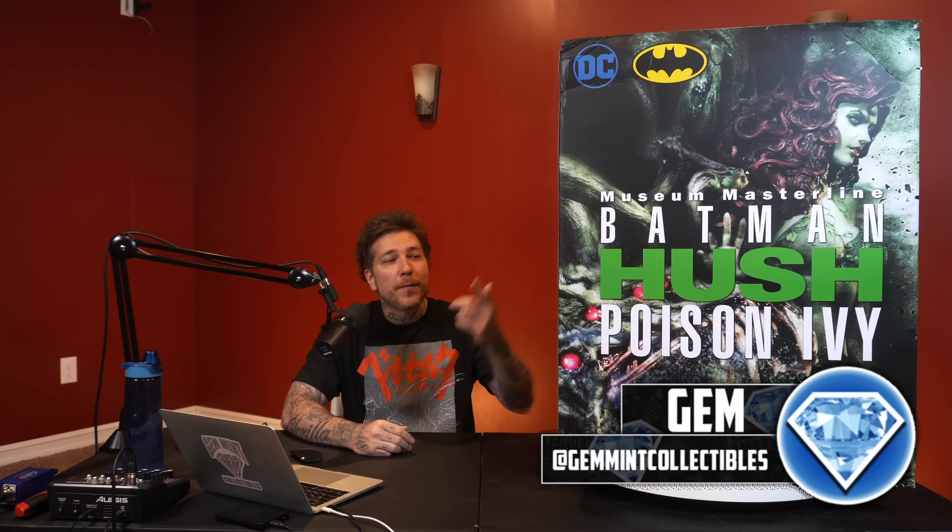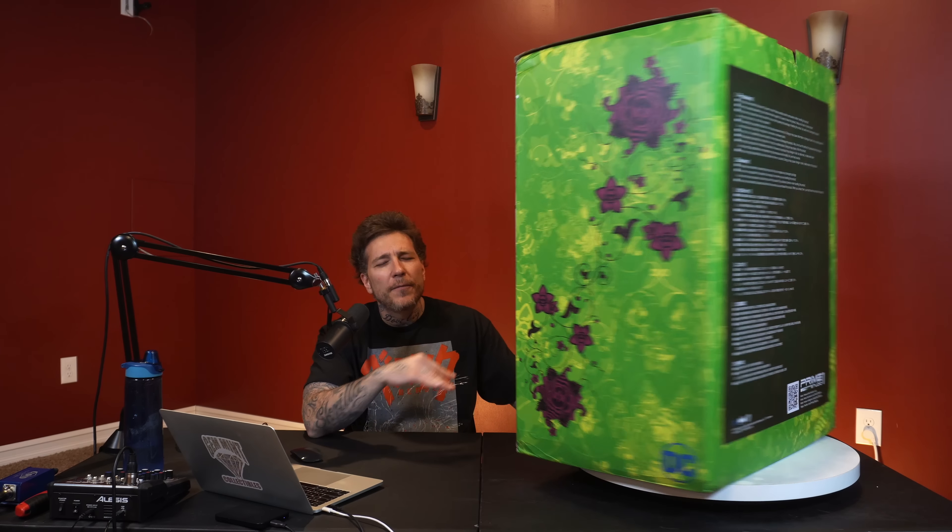What's going on everybody, Jen Mitt here for the first time in the new Jempire with the statue unboxing and review. We have the Prime One Studio Poison Ivy Hush one-third scale. So excited to unbox — I've had this piece since El Paso but didn't have time to unbox and review before I left, so Poison Ivy went in transit and we're going to be unboxing and reviewing her today.